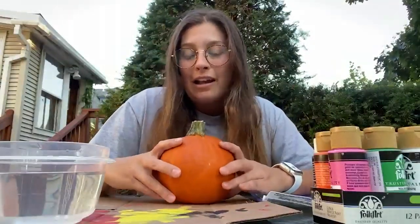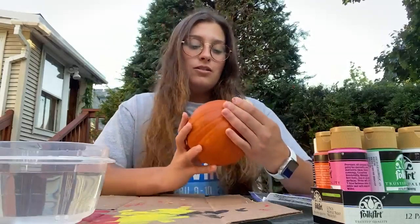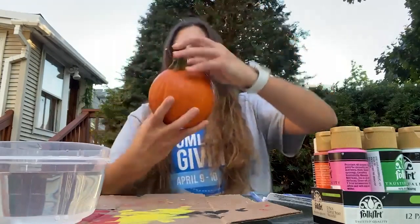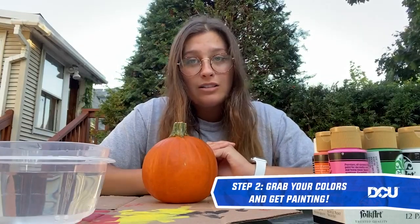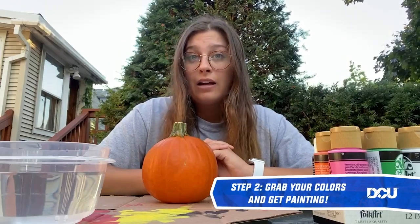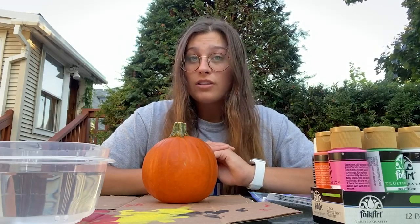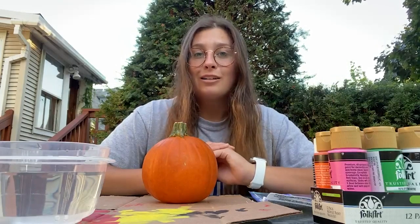Alright guys, I'm back and I've finished my sketch of Harry Potter on this pumpkin. You can see I have some pencil marks on there where I want to paint. Now the fun part — you guys get to choose whatever colors you want. For me, I'm gonna be painting his hair black, his glasses are gonna be black, his eyes are gonna be green, and his scarf is gonna be the famous colors of the Gryffindor house — yellow and red.